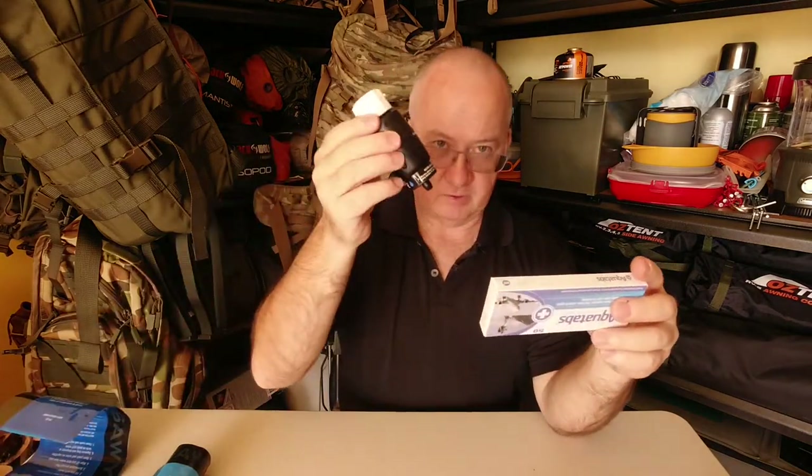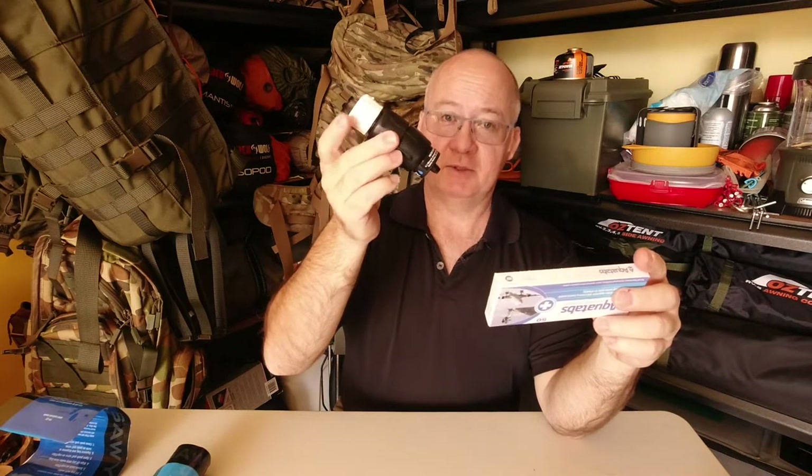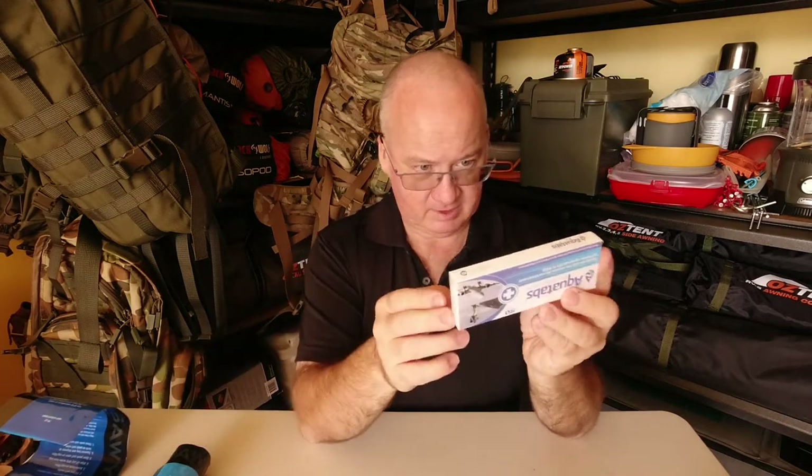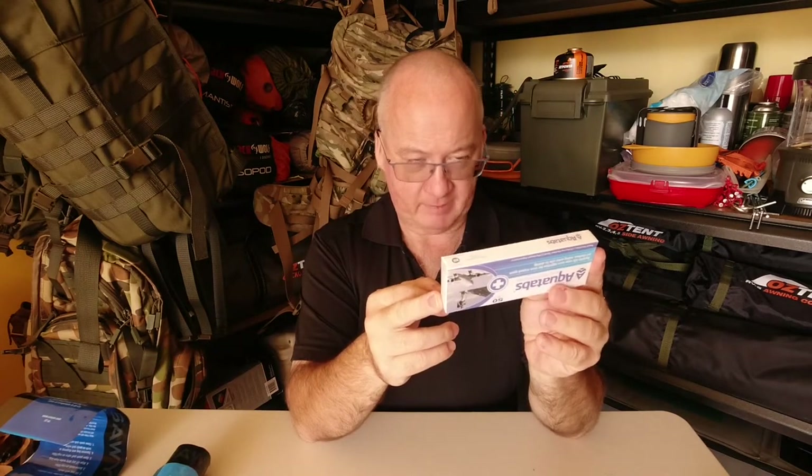The first thing I added was Aquatabs, just for backup or an emergency, just in case for any reason the filter failed. There are 50 in this box. The difference between these and the filters is the water from a filter you can drink straight away as it comes out. With Aquatabs you have to add them and wait half an hour for the water to be safe to drink. They'll generally kill all your bacteria, and that's a backup to the filters.